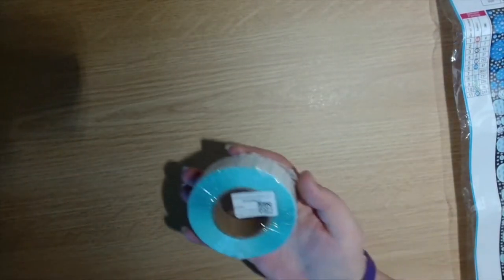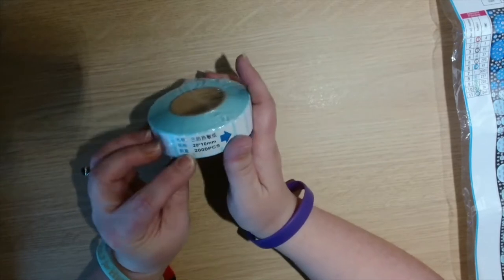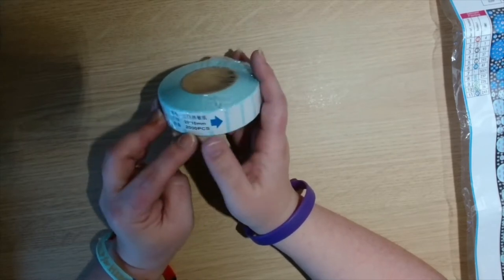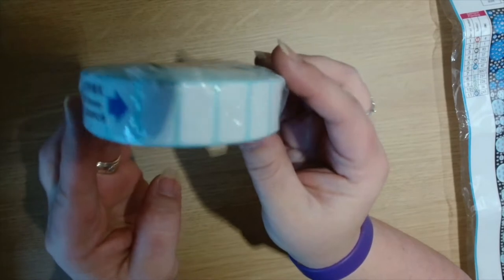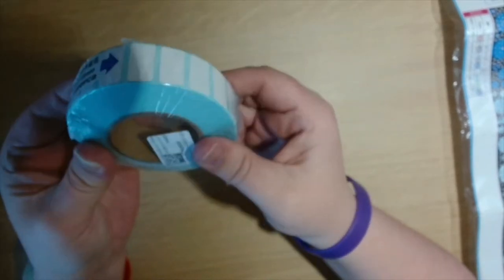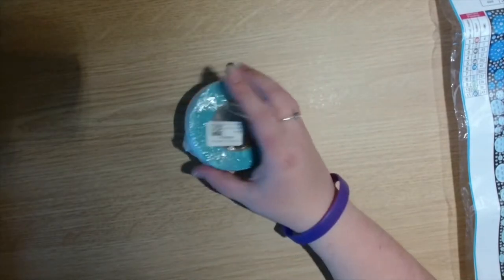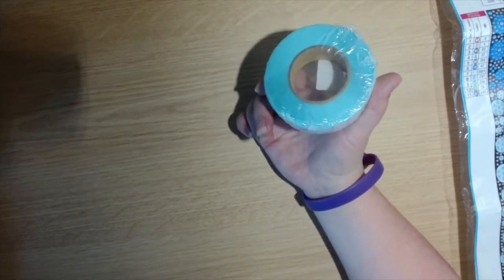Next I'm going to share with you — I got a roll of labels. These are 20 by 10 millimeters and there are 2,000 in this pack, just little rectangle labels. The price for the 2,000 is three pounds and 25 pence — a huge big roll.